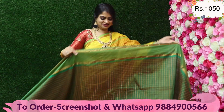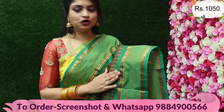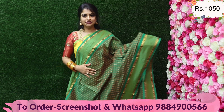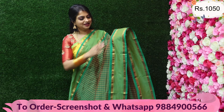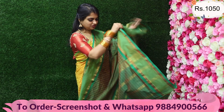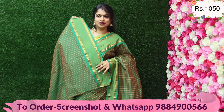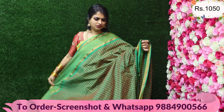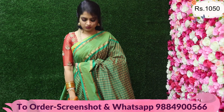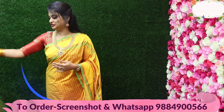Meenakshi Amman green — very beautiful. It features gold zari and copper zari. It's a dual tone of Meenakshi Amman green — sides are green and the body is green as well. The border comes along with the pallu. A red color blouse will be super stunning. You can pair it with a brocade blouse, velvet blouse, or plain blouse — it will add a lot of contrast. It will have a dual finish. The price is ₹1050.